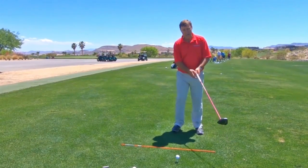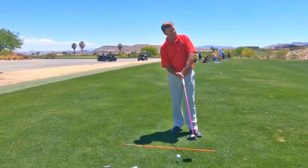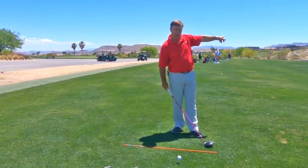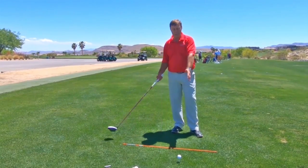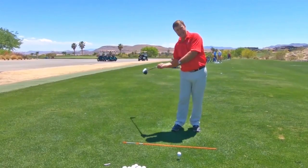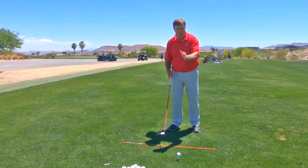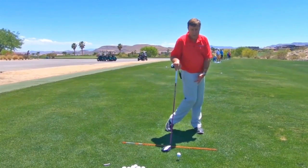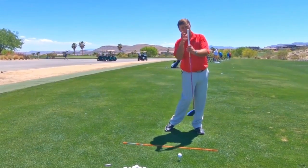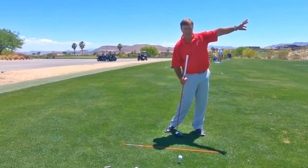Now if you do that, you may run the risk of hitting the ground behind the ball, and you may run the risk of hitting pushes and push fades, maybe even a duck hook. So if you get to the point where you've changed the path from over the top to slightly inside, and we want to fix these flaws, all you have to do is add a little more rotation. That's our touch the legs position. If you start to touch your legs, you won't tilt as much, and you'll stop hitting the ground behind the ball and stop hitting pushes and push fades.